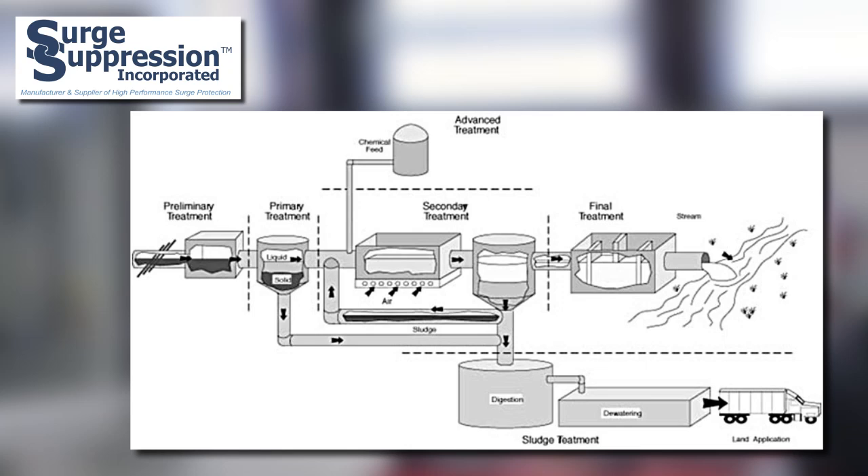Controllers in wastewater treatment plants are often critical to the operation of the facility. Wastewater plants have numerous controllers and pumps that must be protected to ensure continued service to the community.